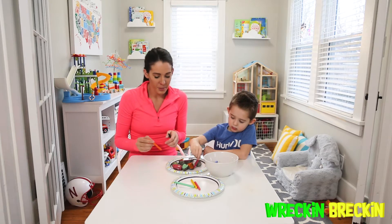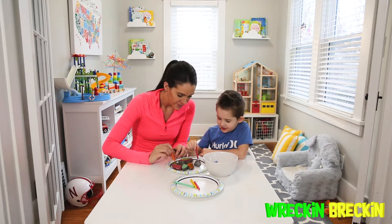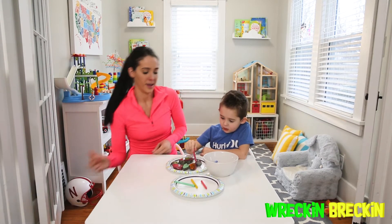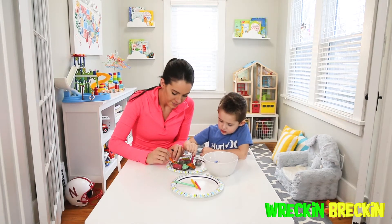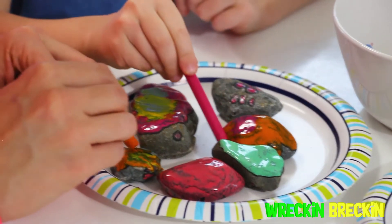You can see some of them are starting to dry and it looks really cool. This one's starting to dry — wow, I love that. This one is almost dry. They're staying hot so make sure you continue to stay away because they're still very hot.